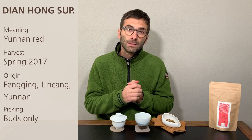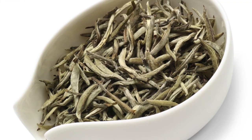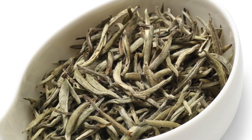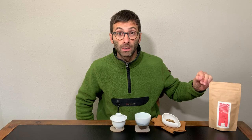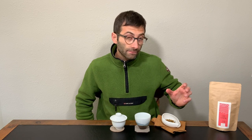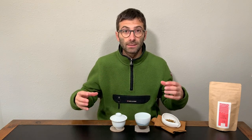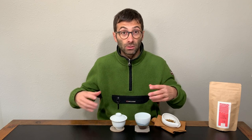There are some commonalities with the white tea I recently posted about, the Yueguan Bai. The Yueguan Bai that we have in stock is also made of only buds and comes from the same region — Fengqing in Linsang. There are in fact some commonalities between the two teas, which is why I've selected them one after the other to present to you.